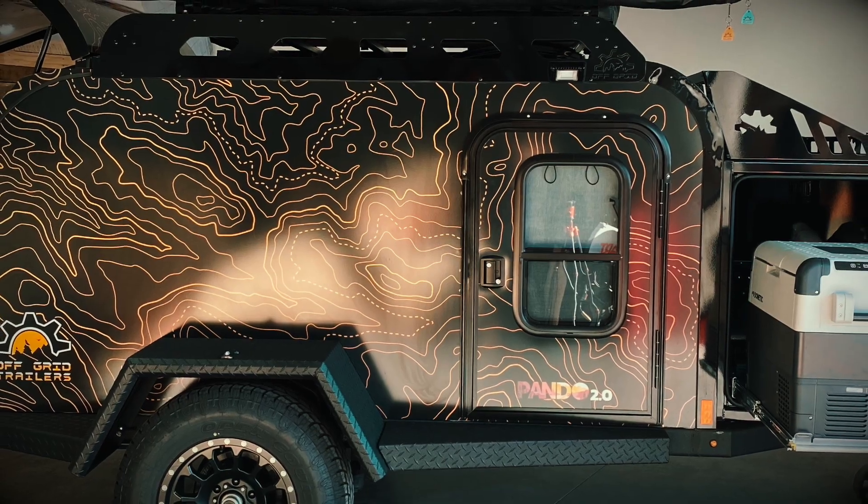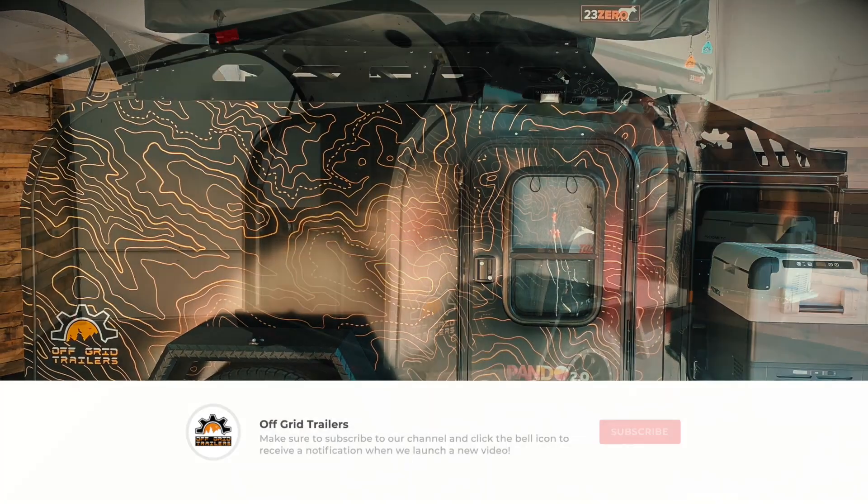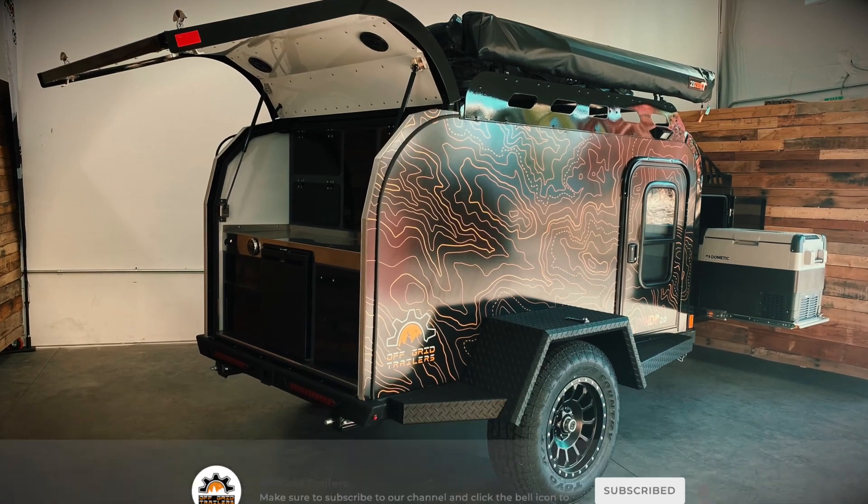If you'd like a deeper dive into the Pando 2.0, check out all of the other videos we have on our YouTube channel. Make sure to subscribe and click the bell icon to receive a notification every time we upload a new video.